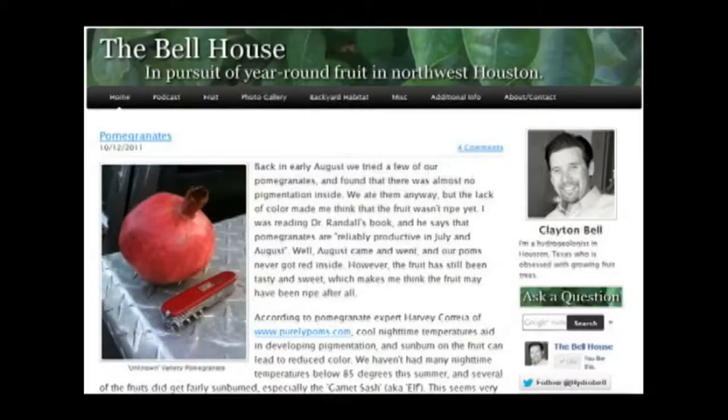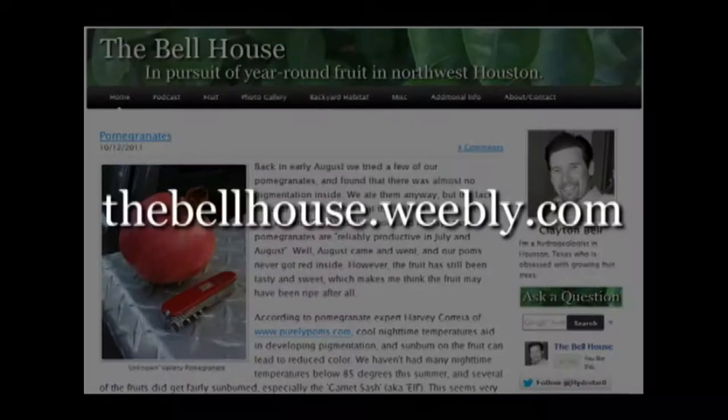For more information on growing fruit trees in the Houston area, check out my website at www.thebellhouse.weebly.com.